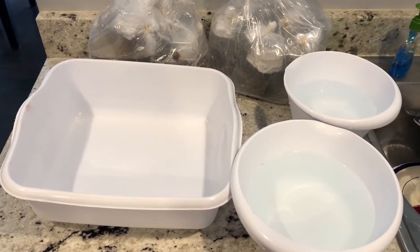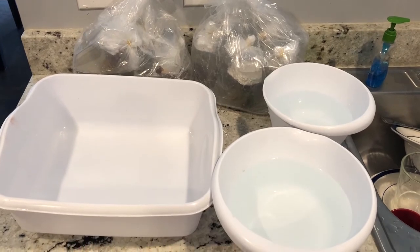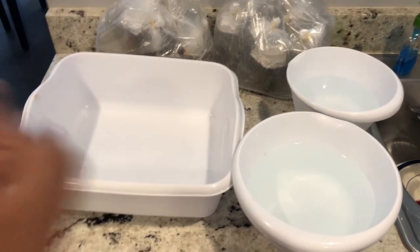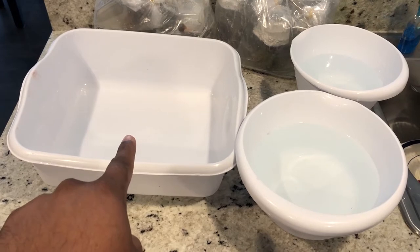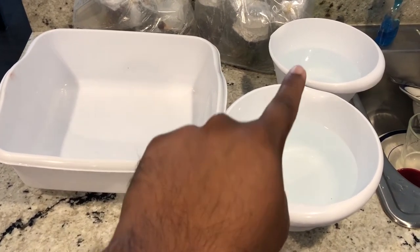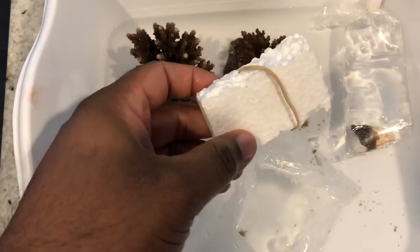So you guys know what time it is. It's time to dip these corals. What we have here are basically my tools that I use to dip. I have a Rubbermaid container here, a pretty shallow one. And then I have my first dip container and my third dip container. These three are used when I dip my corals.